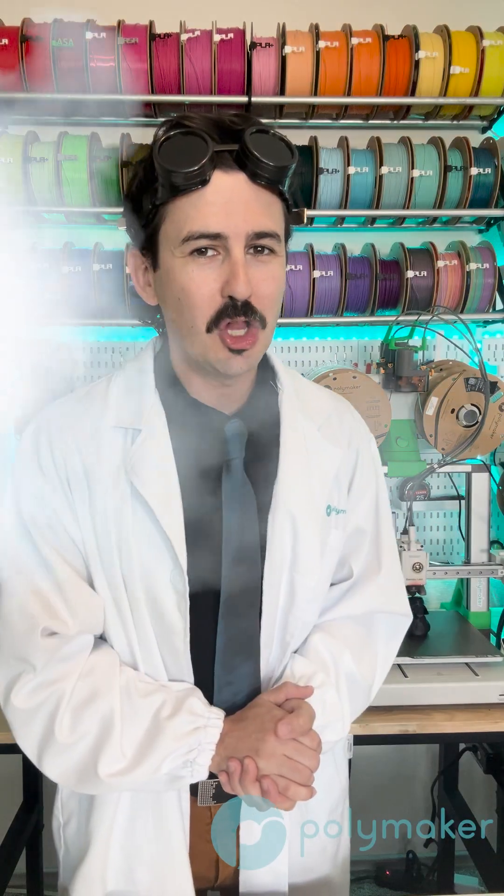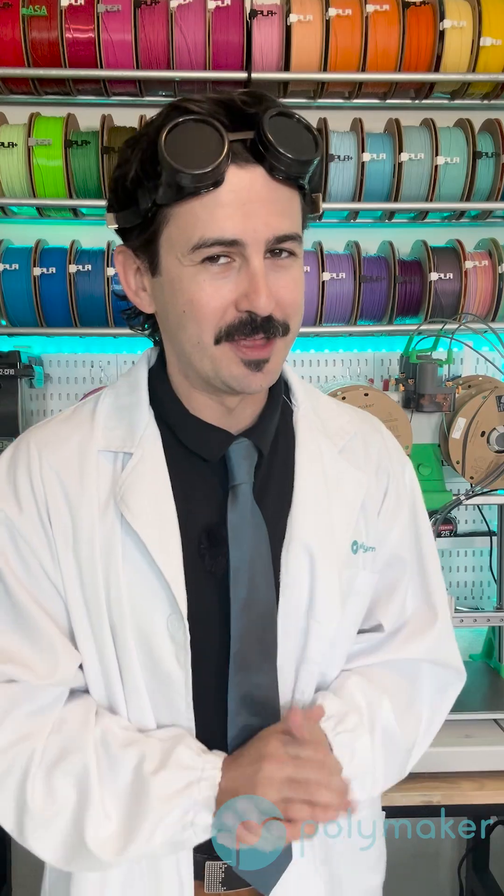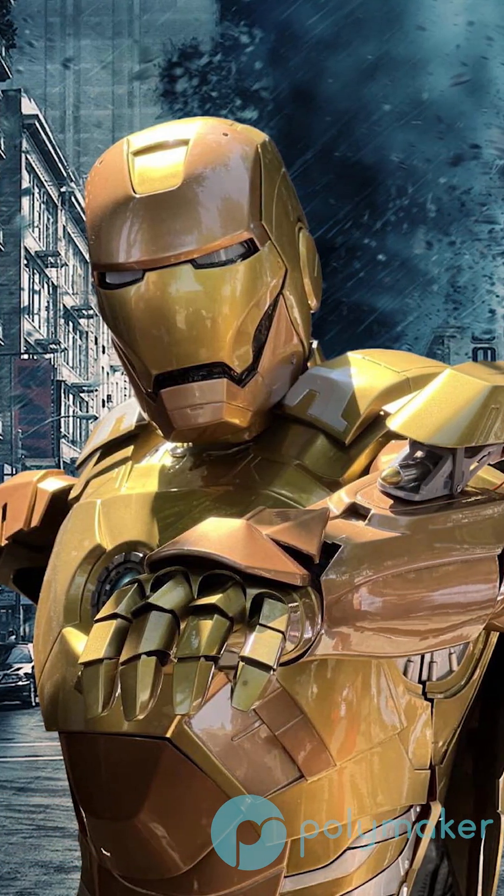In today's video we're talking all about COS PLA by Polymaker. As you can tell by the name, it is a PLA that is designed specifically for cosplay and props.